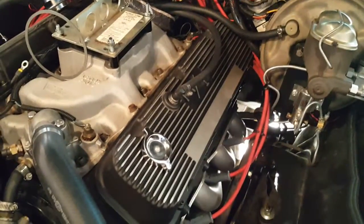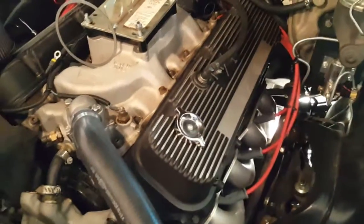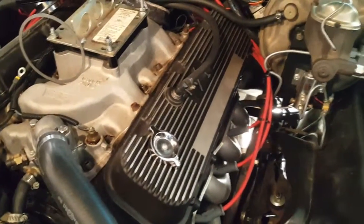We're under the hood of the Chevelle today because we're going to be changing the valve springs. To do that, we first need to figure out the install height of the valve.